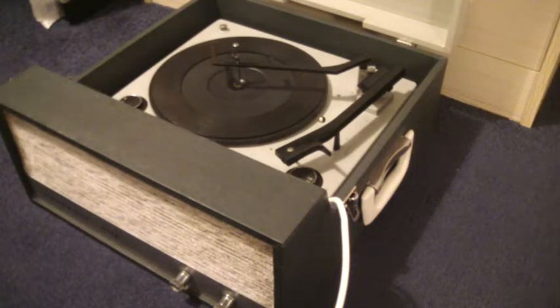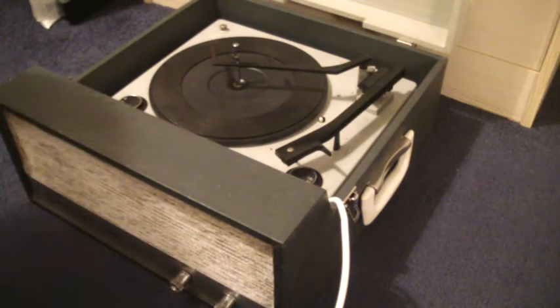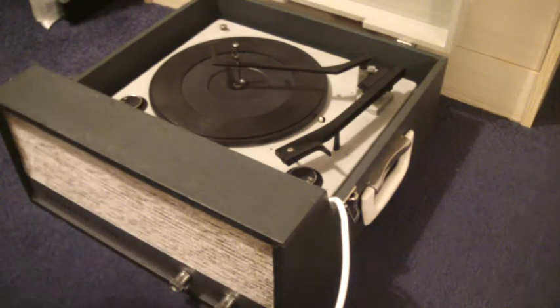The two main control knobs are on the front marked on/off and volume, and the tone is on the left. I'll just demonstrate with a couple of records so that you can see it playing.